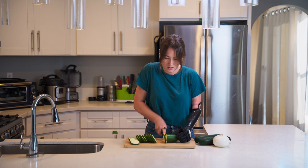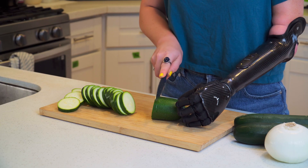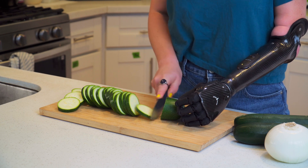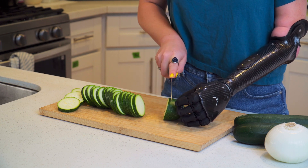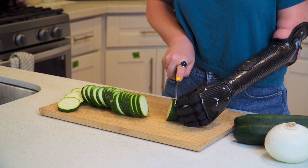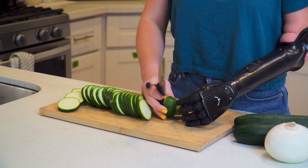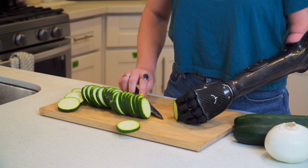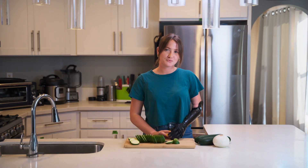So to get to the end, keep cutting like this, and then get that last cut. All right, so that's how I would cut a fruit or vegetable.